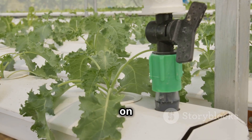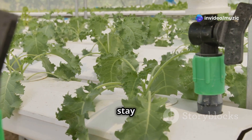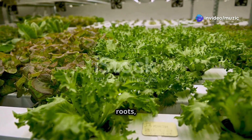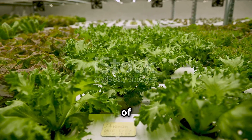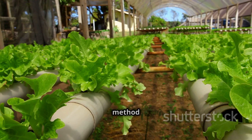In the Kratky method, plants are suspended in a non-circulating nutrient solution with their roots partially submerged, allowing them to absorb nutrients directly from the water. The wicking system relies on capillary action, where a wick draws nutrient solution from a reservoir to the plant's roots, ensuring a constant supply of moisture. This method is simple and effective for small plants.